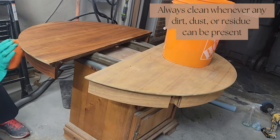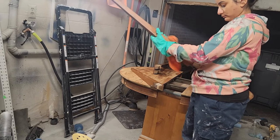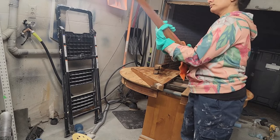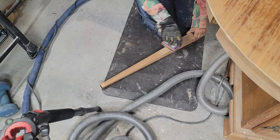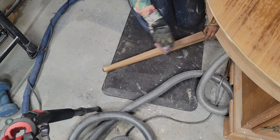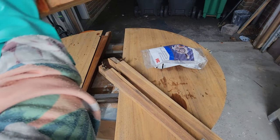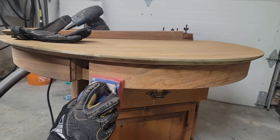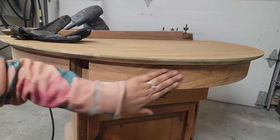I'm also cleaning the legs while the tabletop dries, and after the legs are dried I'll start removing the finish. I started with my orbital sander at 120 grit and moved all the way up to 220 grit using my Surf Prep sander. This way I can smooth down any raised grain so it's ready for the paint wash.